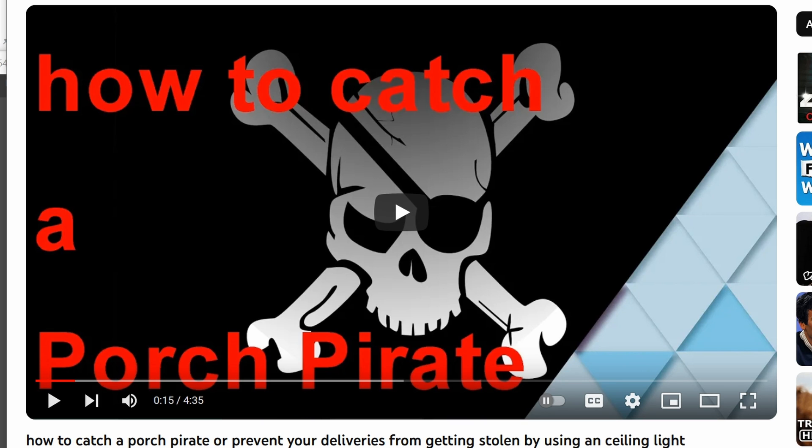Next up, I show you how to use this LED light with built-in radar. It works really well — so well that it even detects squirrels and cats running nearby, so that's not really useful either.